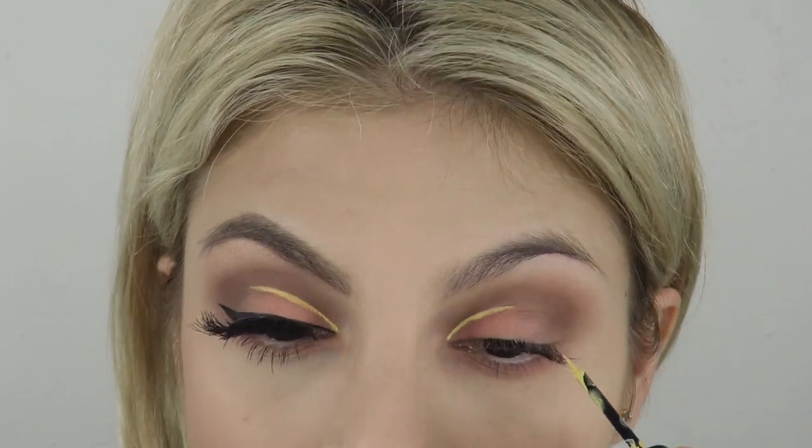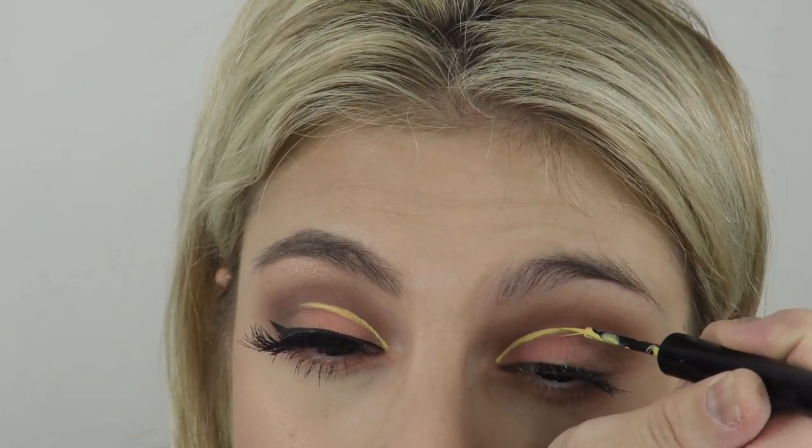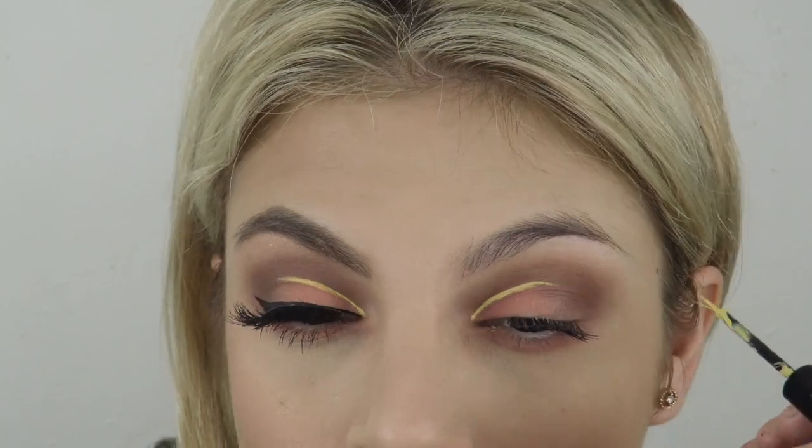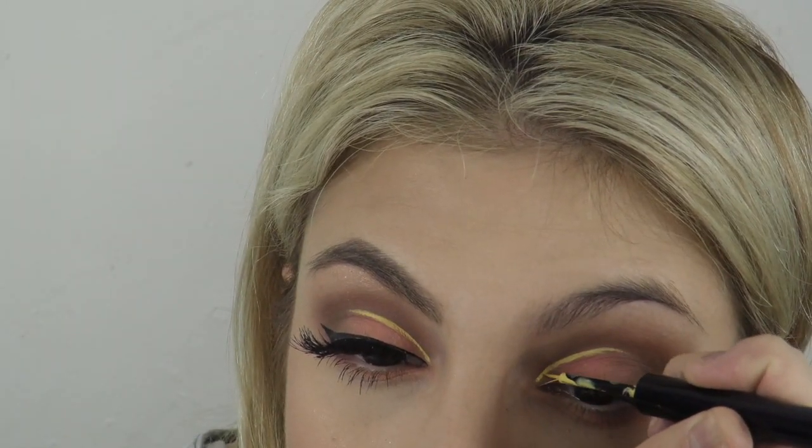I'm using NYX Vivid Brights eyeliner and drawing this little line right here to make the cut crease pop. I really like the brightness of the yellow and the peach together — I thought it was really nice for summer.